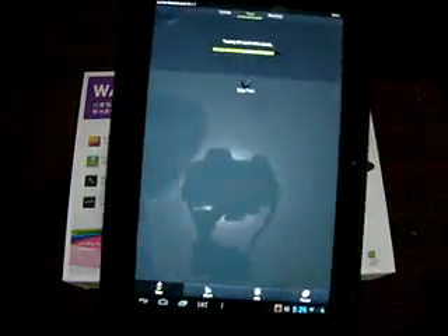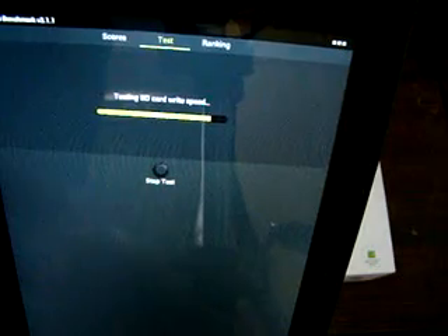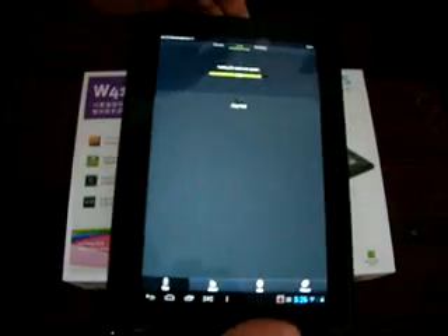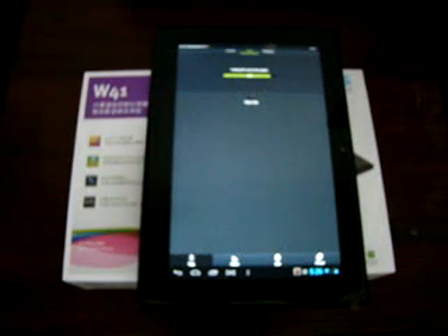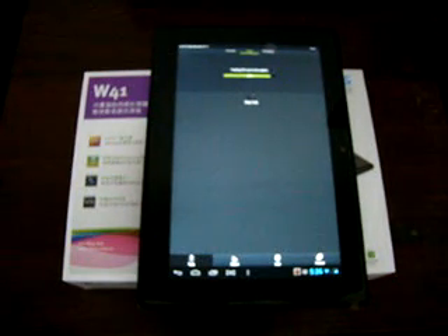It's at 87% right now. So while this is finishing up, make sure to like our video and subscribe to our YouTube channel. We try to upload the latest tablets and phones to our channel.